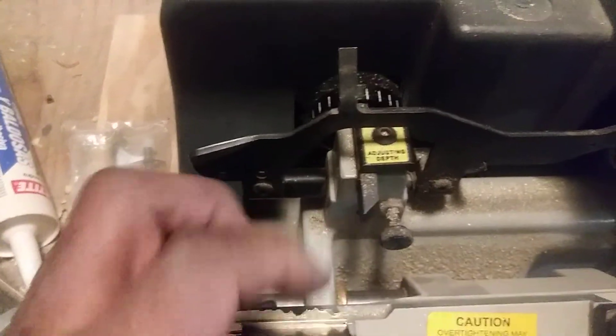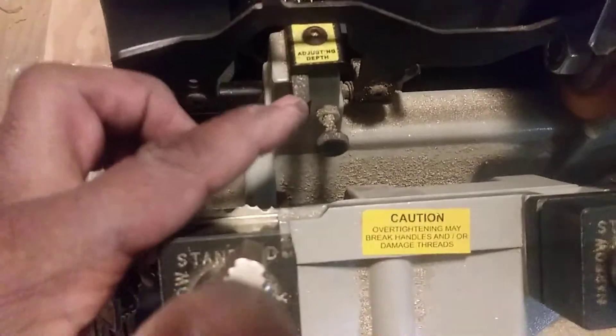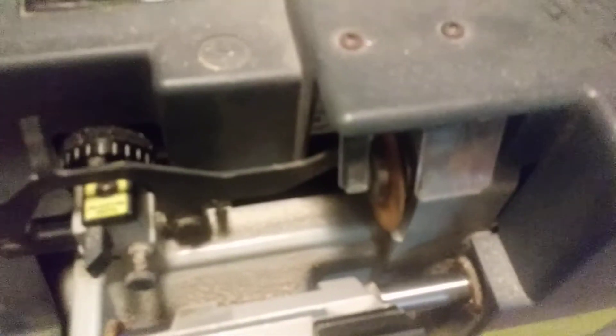Shut the machine off and you should have a perfectly cut key. Looks like it's cut — looks like the same key. The only way to find out is to try it in the lock. Always remember the key you're using as the guide always goes on this edge. Some people make the mistake of putting the original key on the wrong side, and you will damage the original key. Then you have to make a new key — either by pinning it with the tumblers or making a new key from scratch, which can be a pain.